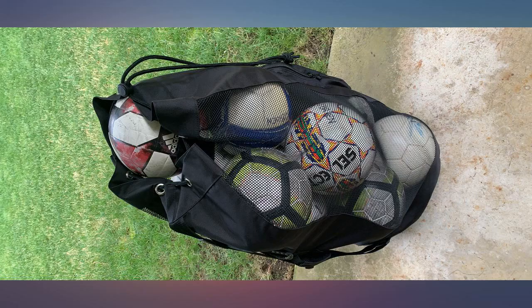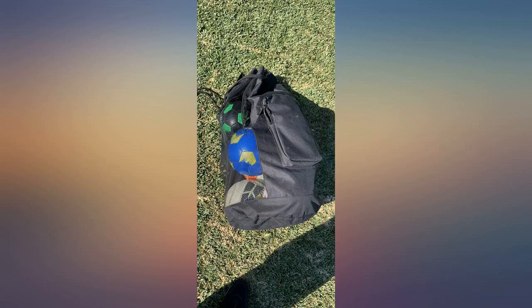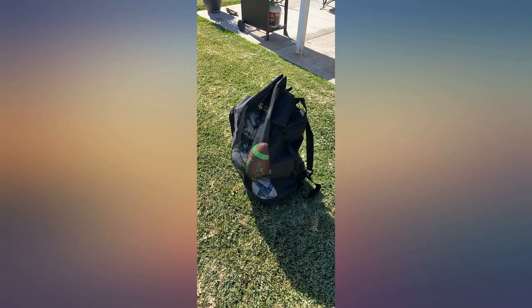I'm currently carrying 13 size-5 balls and sometimes one pops out the top. It's perfect for 12 balls, but I'm greedy I guess. This is a happy coach given this bag is half the price of a name-brand ball bag — love this bag.